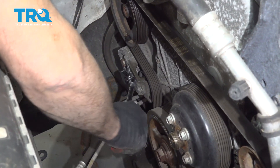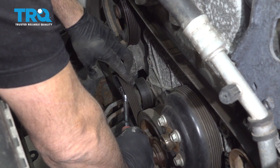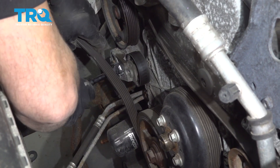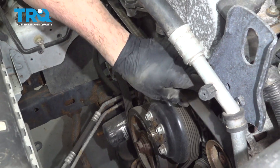Using a three-eighths drive ratchet or breaker bar, go ahead and press down, move the belt off, and release the tensioner. Go ahead and take the belt off completely.